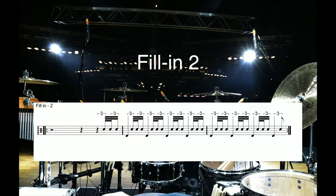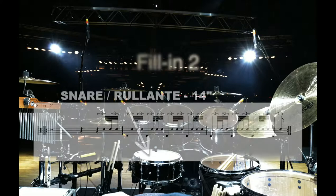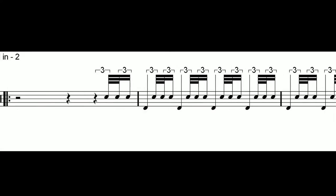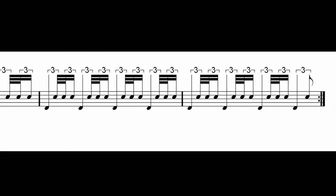This second variation is based on a rhythmic group of 3 notes played on the snare drum with alternate strokes, to be played at different speeds and without the bass drum.